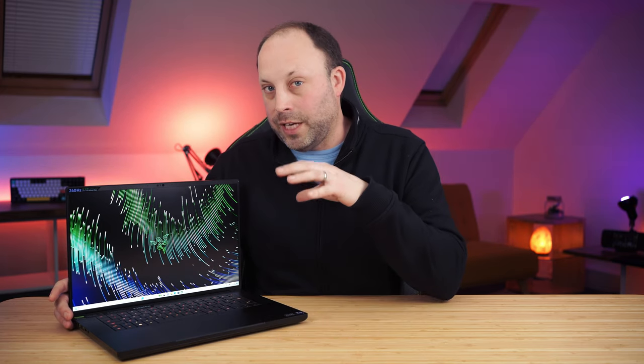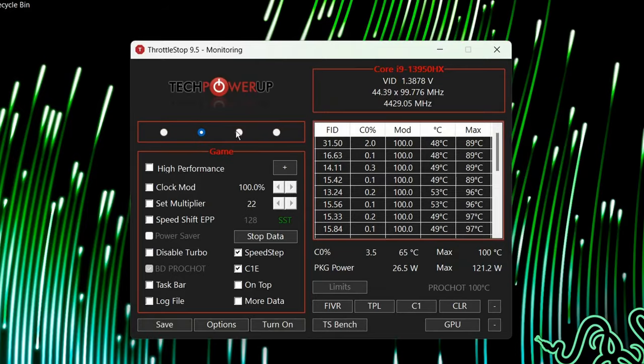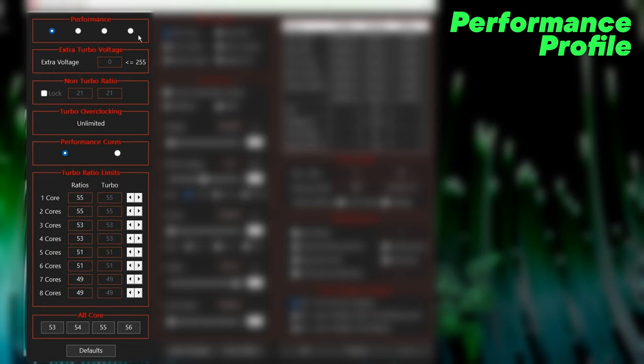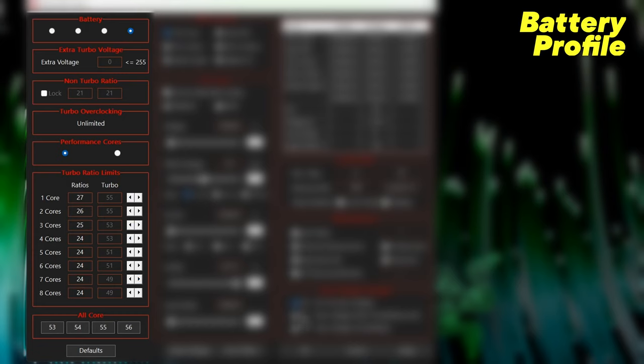With an undervolt you get amazing performance, but if you find that's too much and want a quieter, cooler system, you can adjust the multipliers within ThrottleStop profiles to decrease that further and give you a cooler running system. I use the profiles in ThrottleStop to give me four very different CPU configurations, dropping the multipliers down in each to go from the most powerful to the quietest system — and even in the quieter mode, it's still incredibly powerful.